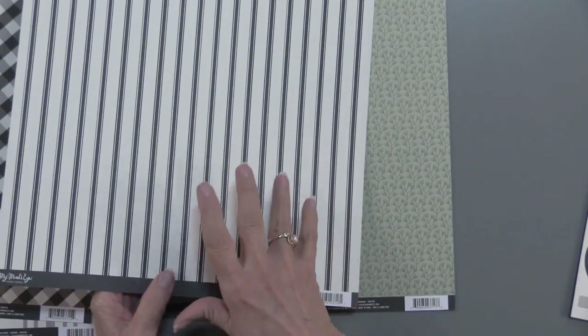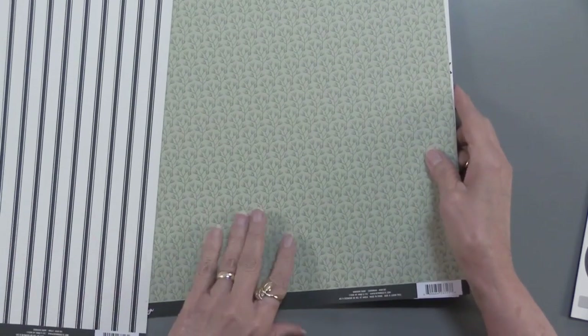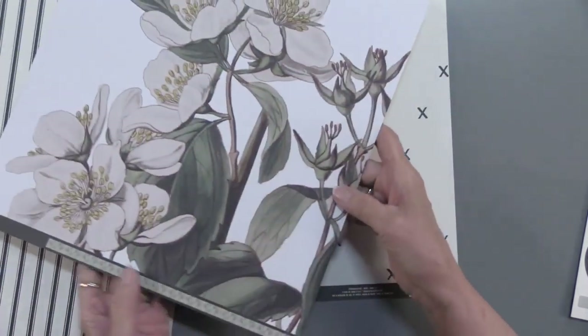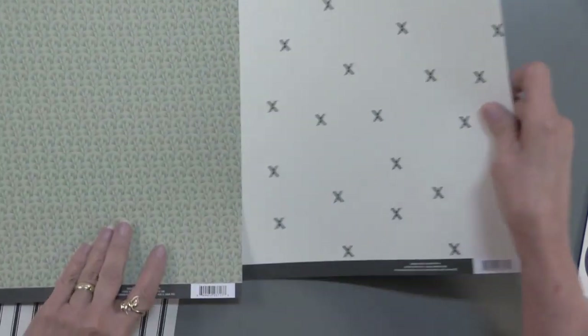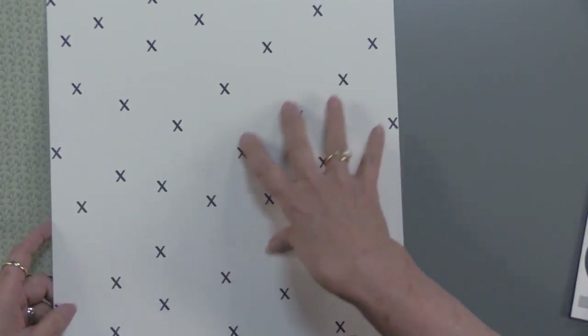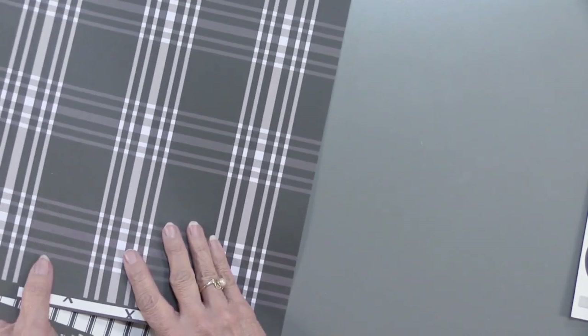Everything is in this black and cream with a little bit of green. Here is an all-over pattern of sprigs. We've got giant flowers on the other side, and then these random X's — I'll show you how that can be used — with another plaid. So you get all of those.